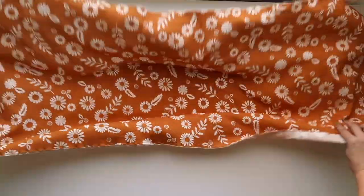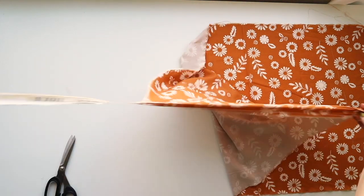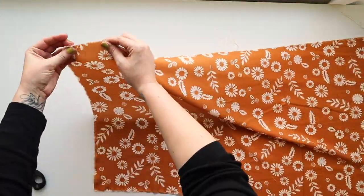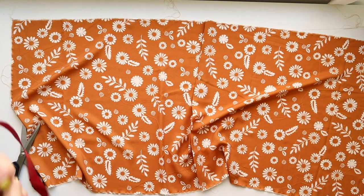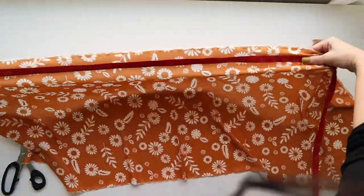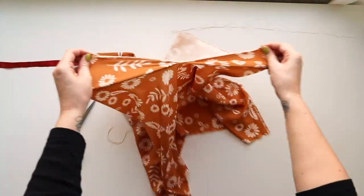I'm five-six and that is the height I draft for. If you're shorter you might want to make your tiers a little shorter; if you're taller, make them longer. You can also maximize your fabric by using the full width — it might make your skirt a tiny bit less full but it won't really matter. Once you have that done, you'll have five rectangles cut or torn out and then we're ready to sew.